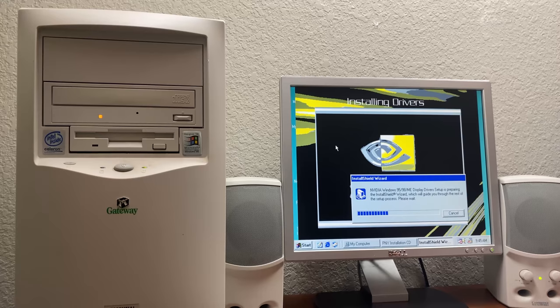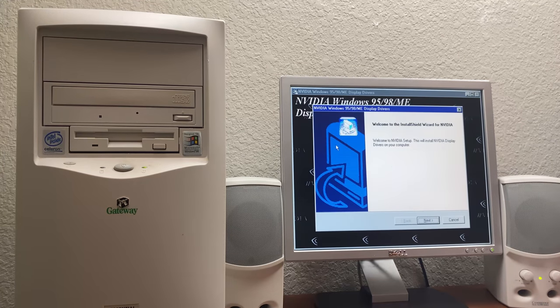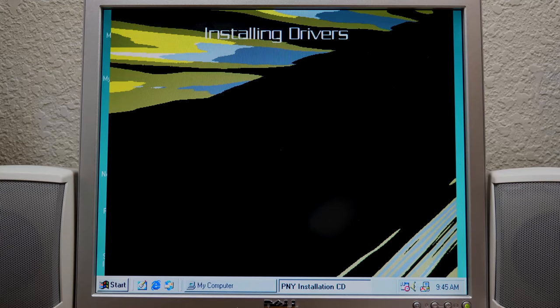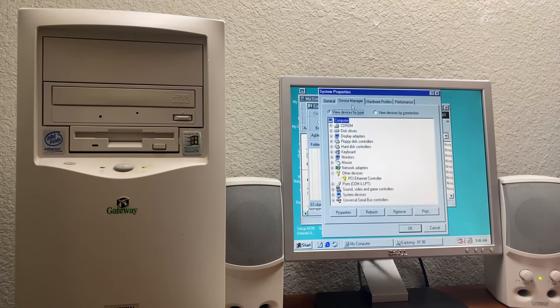Here we go — NVIDIA Windows 95/98/ME setup. This is the exact same setup wizard, which obviously would make sense since this is the same card, just with a different manufacturer. An error occurred while launching the setup — I wonder why that is. Well, we've got the driver files on the CD, so we may be able to go into device manager and install them manually.